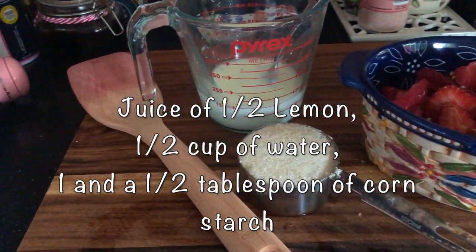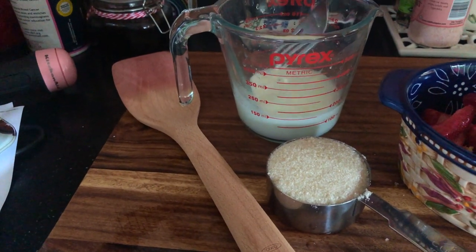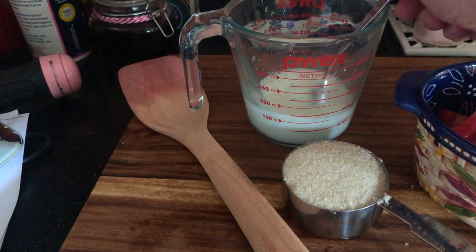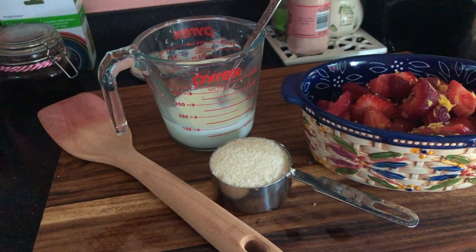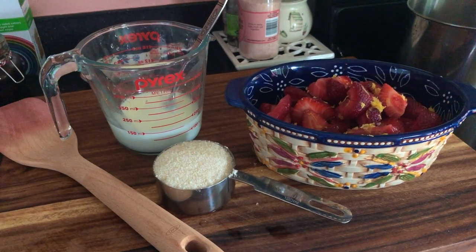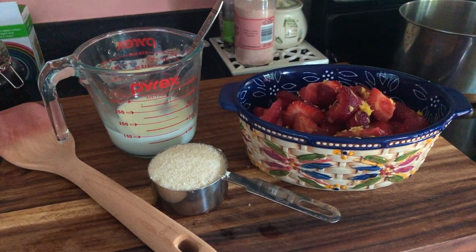And a tablespoon and a half of cornstarch. I find that if you put the cornstarch into the liquid and dissolve it there before you add it to the strawberries, it cooks up much better.